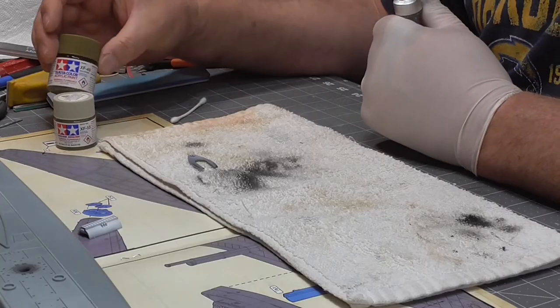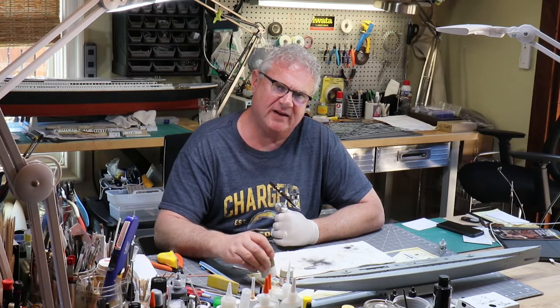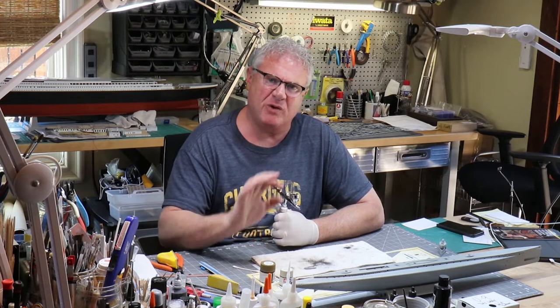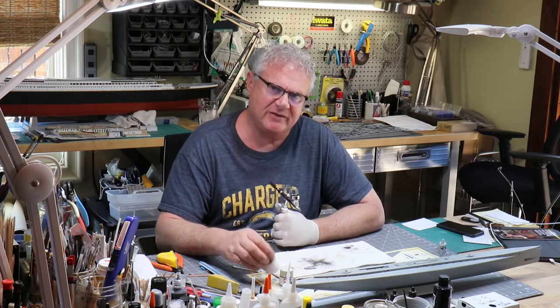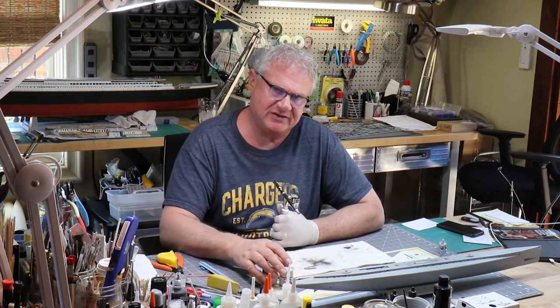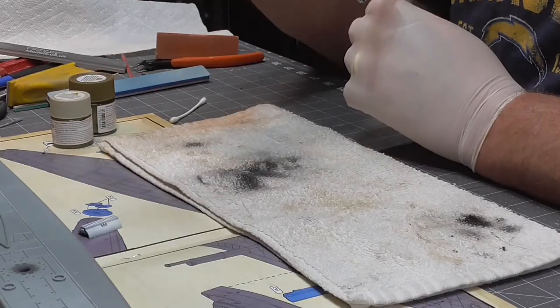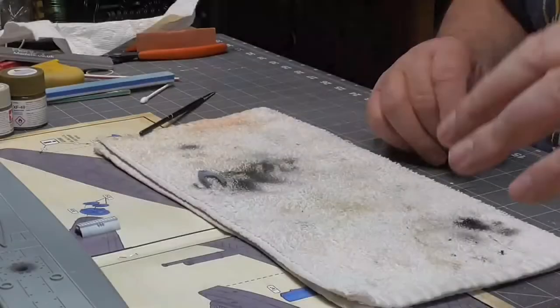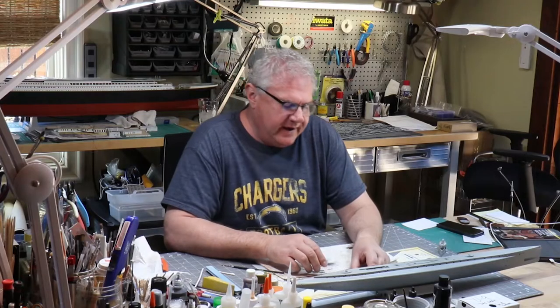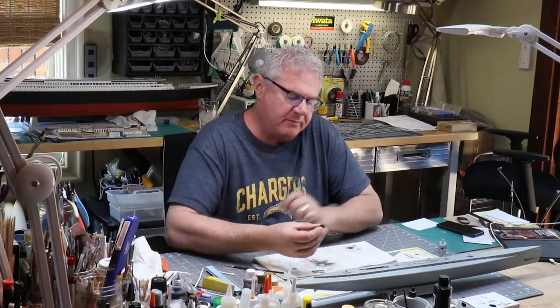We're going to go to our Tamiya colors and those are going to get brushed on — we're not going to airspray these on because we want a rougher look to it. It's so small you're barely gonna see it, but I think the result is going to be a lot of fun. Then we'll put a wash on that to finish it and age it down. I'm just going to clean out this brush and carry on with this deck.